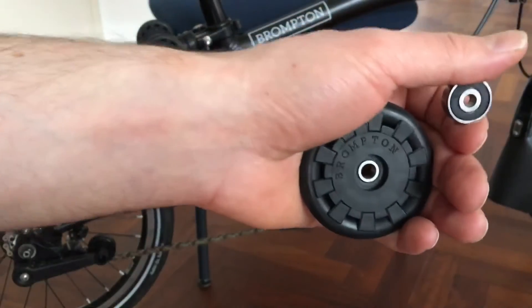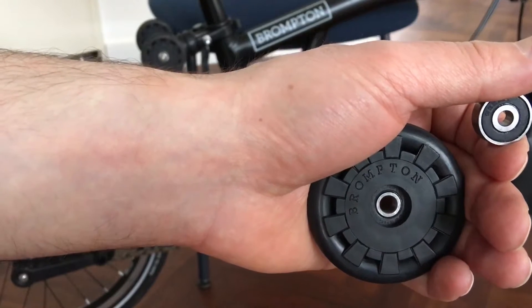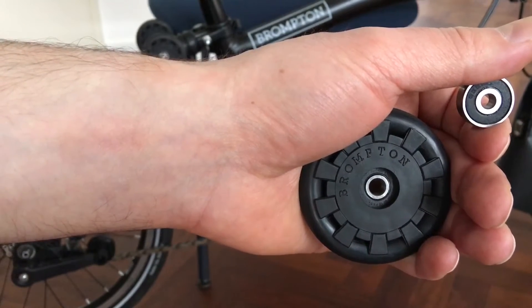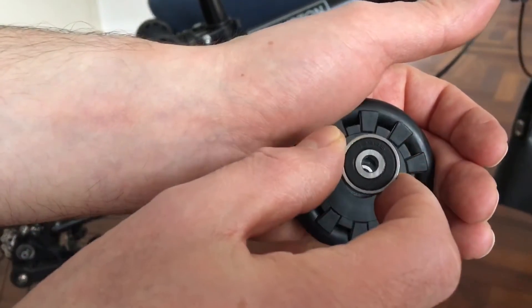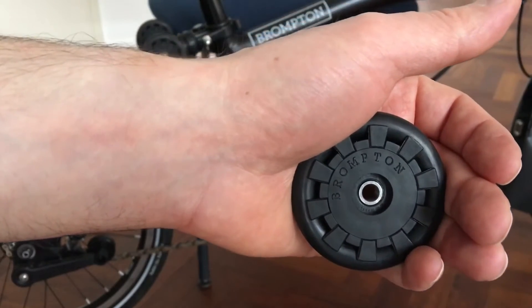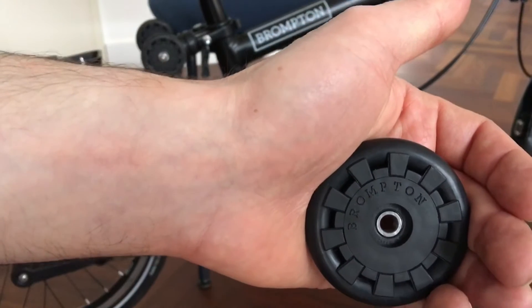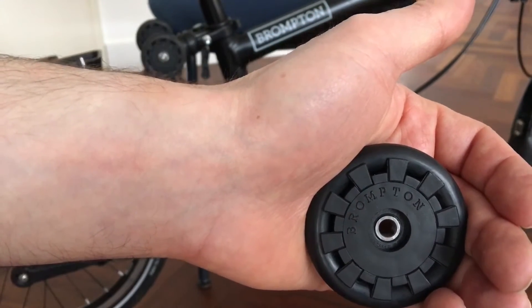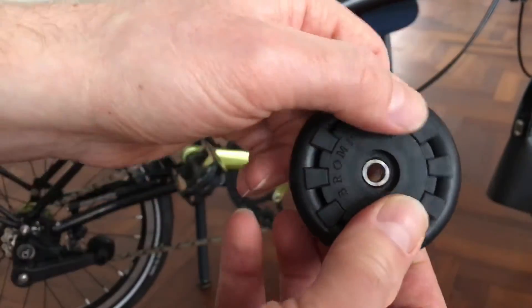What if your easy wheel isn't turning smoothly anymore? Do you have to change the whole wheel? Nope, you can just change the bearing. Let's dive into doing just that. The only tools you need are your fingers and a small flat screwdriver.